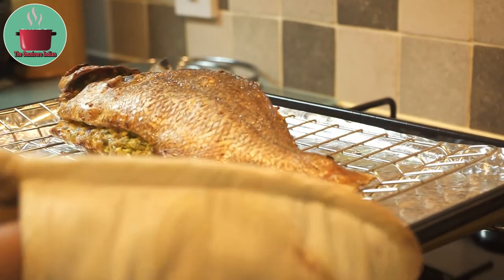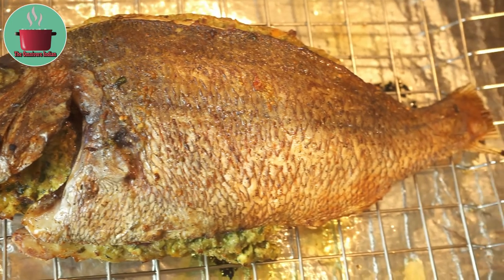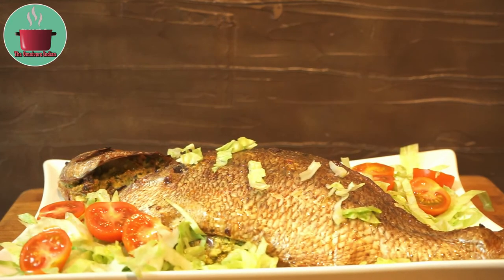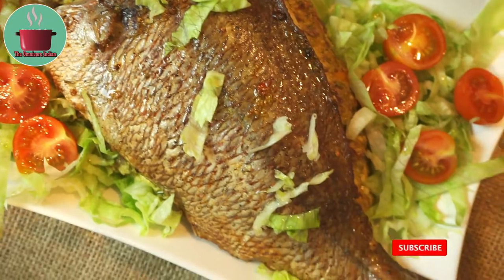You can turn up the heat towards the end to brown up the fish. And there you go — a beautiful baked and stuffed fish is ready! Serve the baked stuffed fish with a salad of your choice for a lovely supper or dinner.